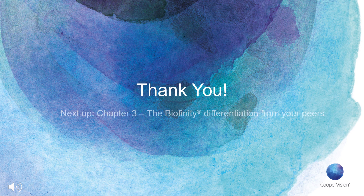That's all we have here for chapter two. Thank you so much for listening on how to fit this lens. We have one more chapter where we will talk to some of your peers about their experience with Biofinity Toric Multifocal. Biofinity Toric Multifocal is now available to all practitioners in the U.S., and we can't wait to hear your feedback. Please continue on to the last chapter, but if you are unable to at this time, have a great rest of your day. Thank you.